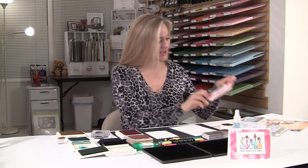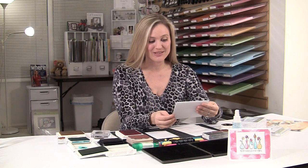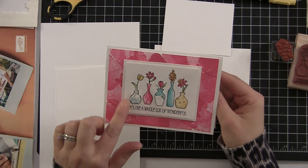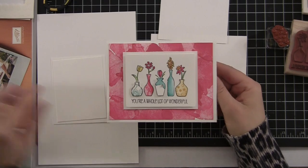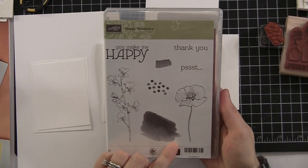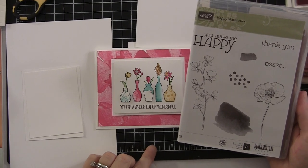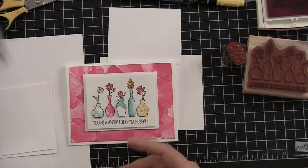So this is the card right here — check this out. I absolutely love this card and it's so much fun because it gives you the opportunity to play with the Happy Watercolor Stamp Set. Take a look at this — this is the Happy Watercolor Stamp Set. It is from the Spring Catalog and it is awesome. I've seen so many great cards with this stamp set.